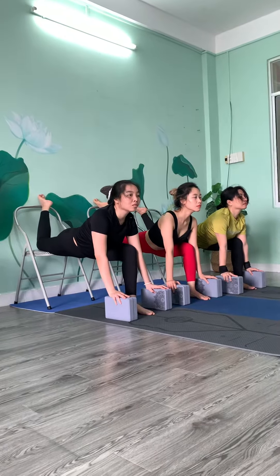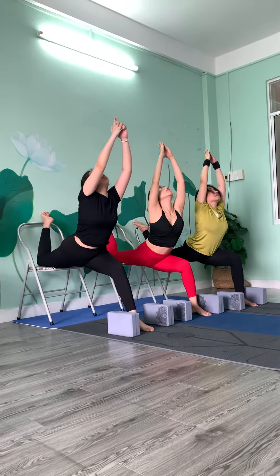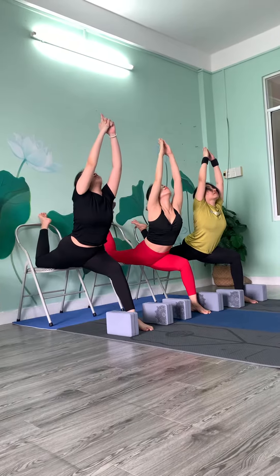High thigh lane. Try. Very good. High thigh lane. Try. Fine balance. Fine balance. One, two, three, four, five, six, seven.